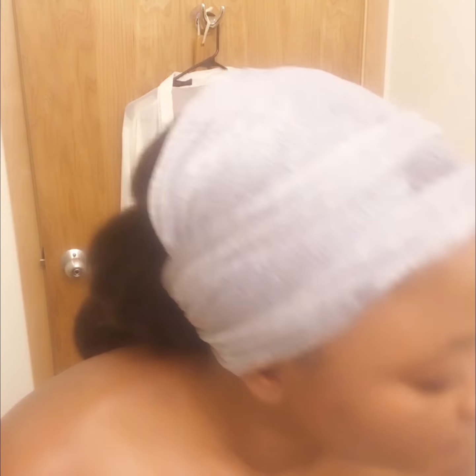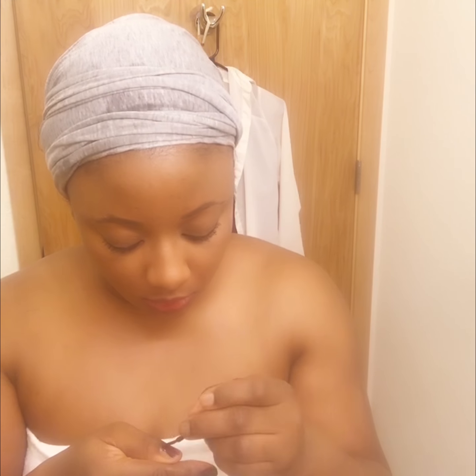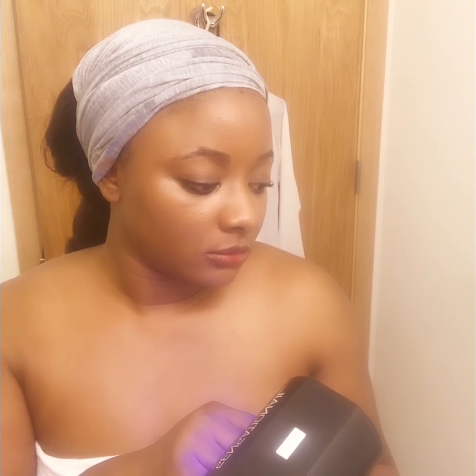Then I'm taking my little disposable nail files from Revlon and giving myself a really quick 30-second file. Then I'm taking my Sensationail Bordeaux Express gel polish and polishing my nails under my gel lamp. The express polish cures in 30 seconds, so it takes about two to three minutes to do your nails in total.